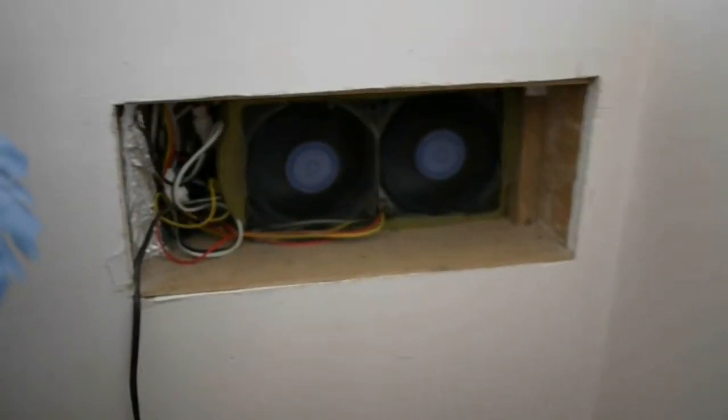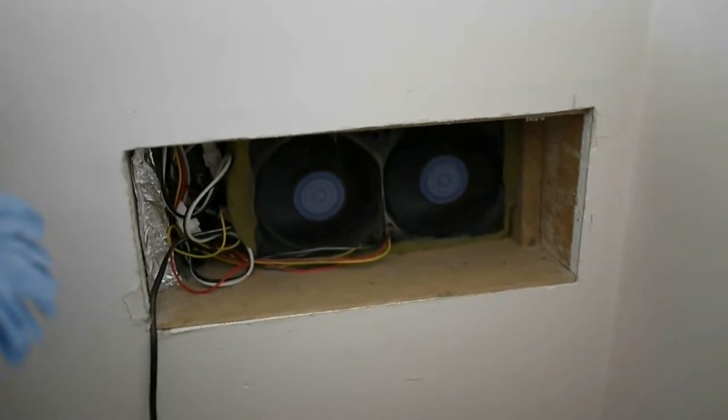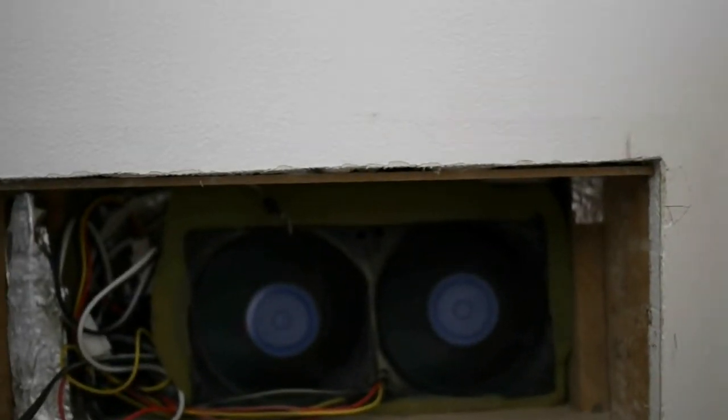That's because the temperature in the heater is hotter than the temperature in the room. You can actually see here is my sensor for measuring the room temperature. As it sucks air in it just measures the temperature of the air as it goes.